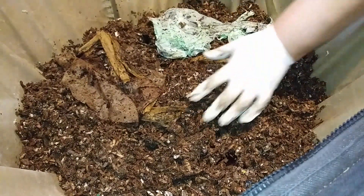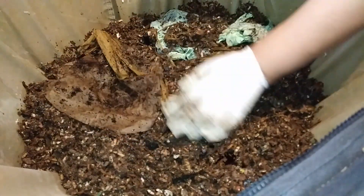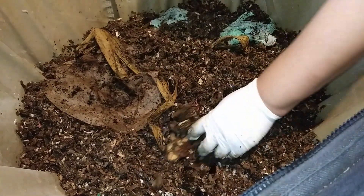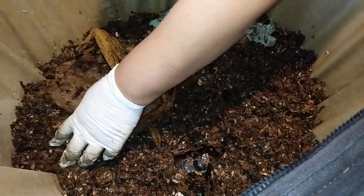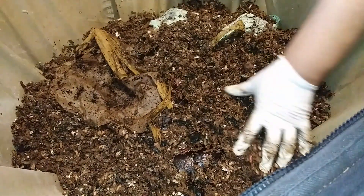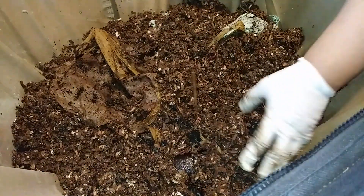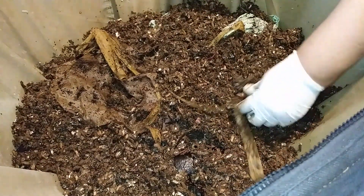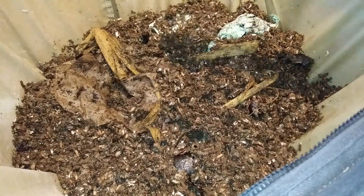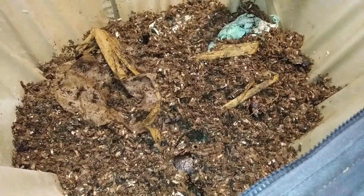Down below it was pretty much sopping wet; now it's not sopping wet. It never leaked any leachate or anything like that, but I could tell it was pretty wet. I believe because I did that, the inside is not as wet as it had been. However, there is still condensation on the inside lid.